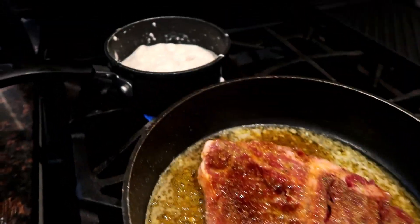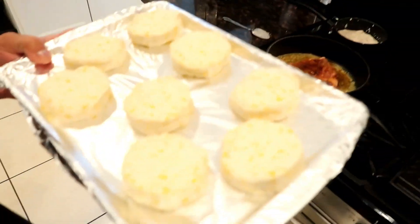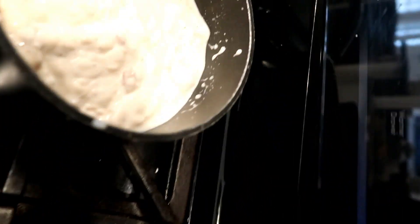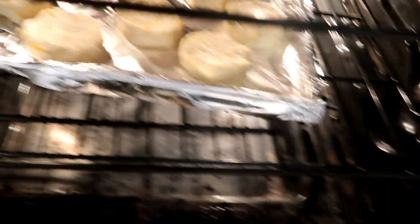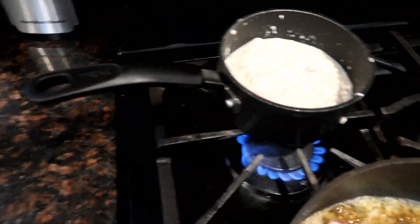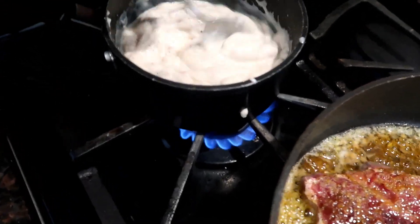We got the steak on deck frying. Look at that butter in there flavored up with that steak. Biscuits in, gravy on, steak rolling - it's going down baby. When it starts looking brown, flip it. Look at all that garlic just sitting on that steak with that butter. Nobody does it better than Dad's Kitchen, I'm just telling you.